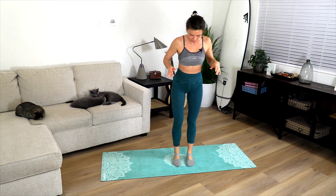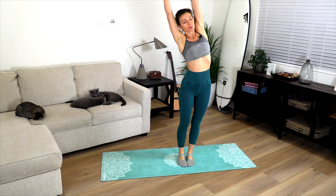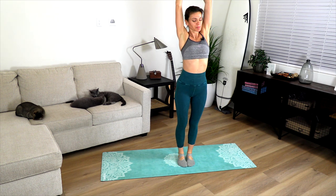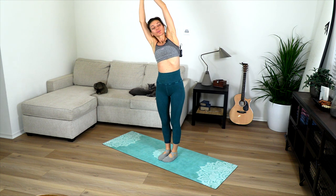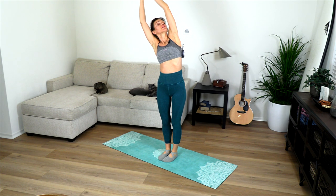Side to side bends — flex, clasping, and reaching to one side, lengthening both sides of the torso. Look up. Change sides.